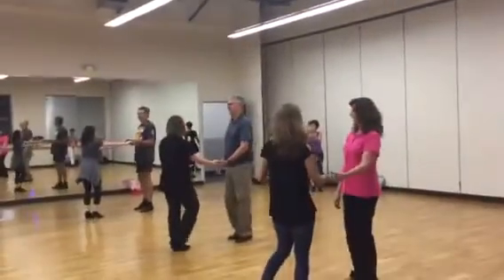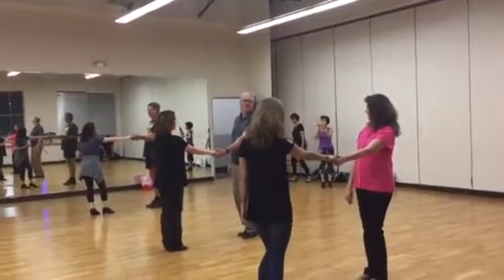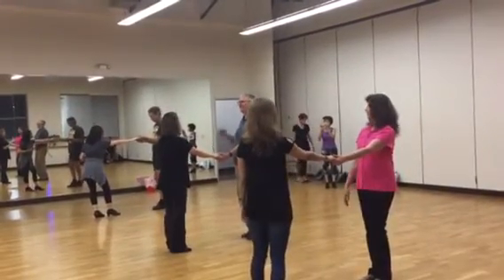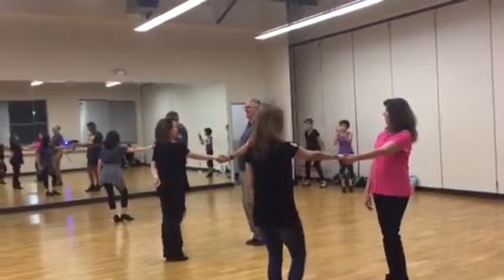Here we go. I'm a girl, I'm going to get you. Here we go. 5, 6, here we go. 5, 6, here we go. 5, 4, 6,